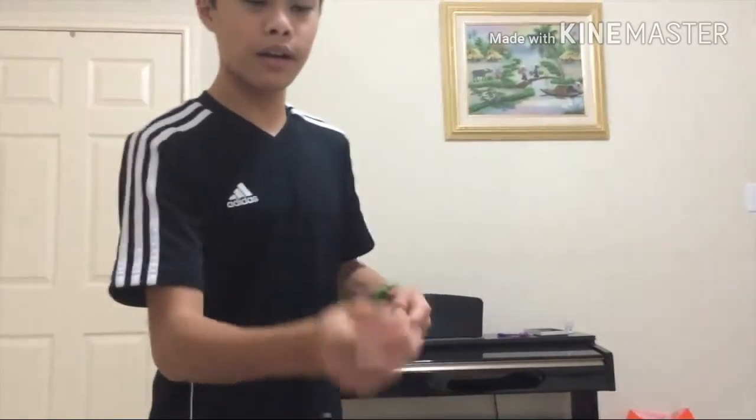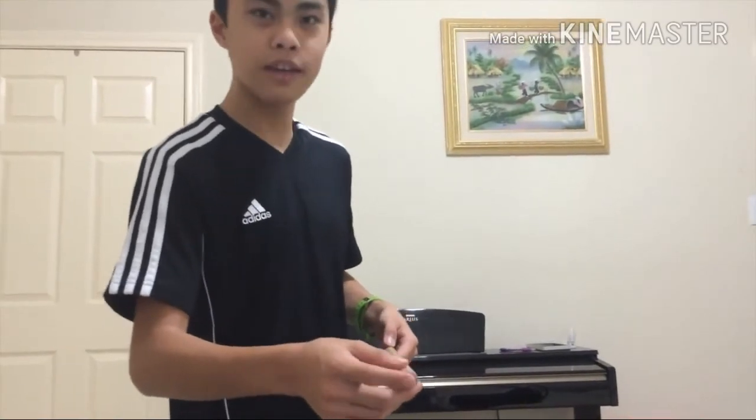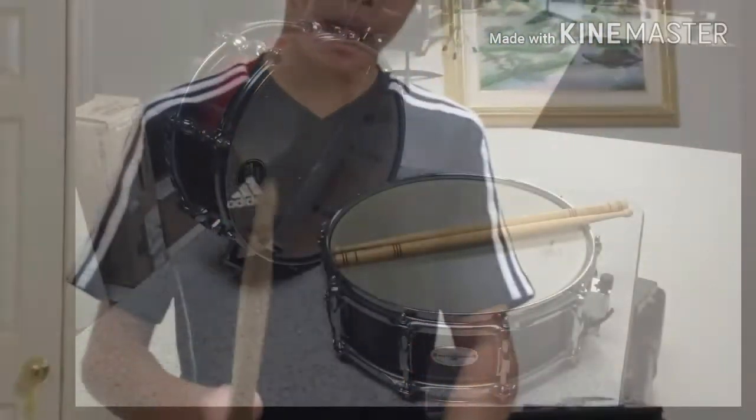And this part of the drum stick, the bottom part, is called the butt. It is actually called the butt. Don't laugh — it's not funny, okay? If you're under 13 and watching this, hi. So that covers all the parts of the stick.